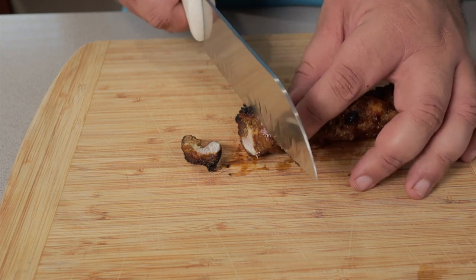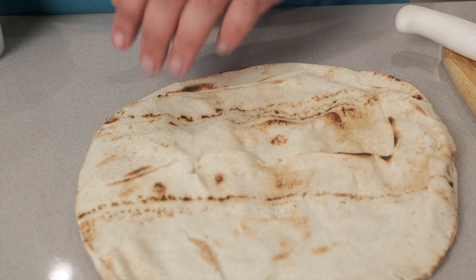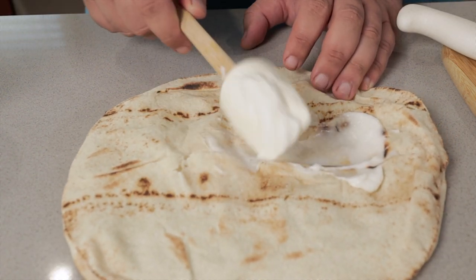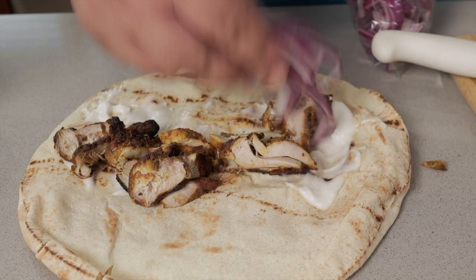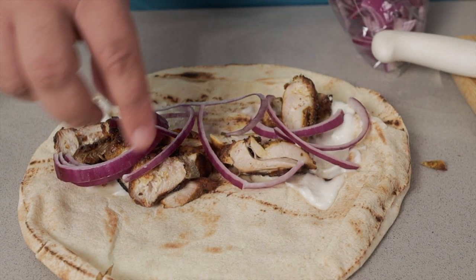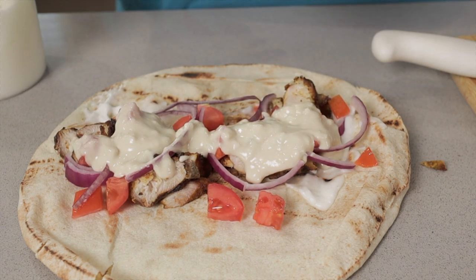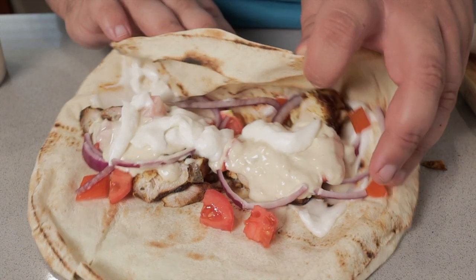Once our chicken has rested a bit, chop it up into slices. Then grab yourself a nice warmed-up pita. Put down a layer of toum — I'll put a link to it right here. Place our chicken on top, throw on some sliced red onions, diced tomato, some tahini sauce, and why not more toum. Finally, wrap it all up. And bada bing, bada boom — a nice delicious shawarma without having to use one of those big, expensive, complicated spit things.